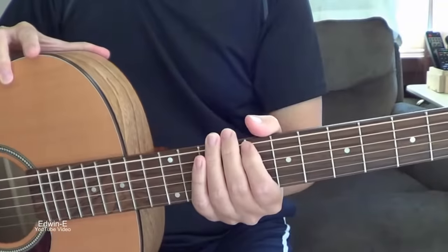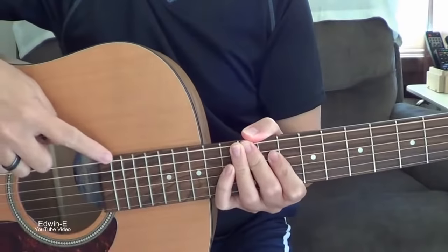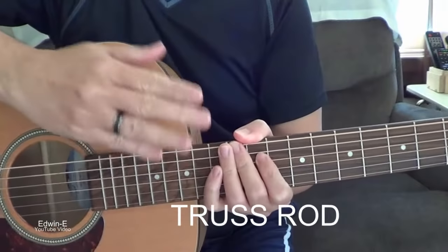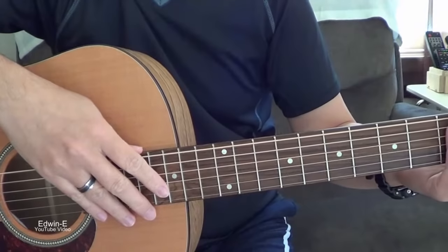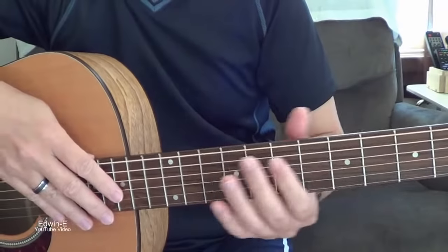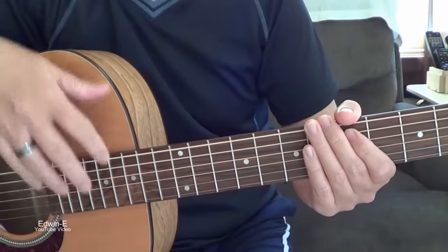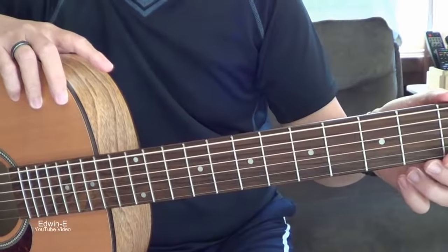And that's the neck. Also under the fretboard there's a truss rod. The truss rod is the one you adjust to make the neck straight — it depends on the string tension. If the neck is bowed, you need to tighten the truss rod a little bit to counteract the tension of the string and make the neck straight.